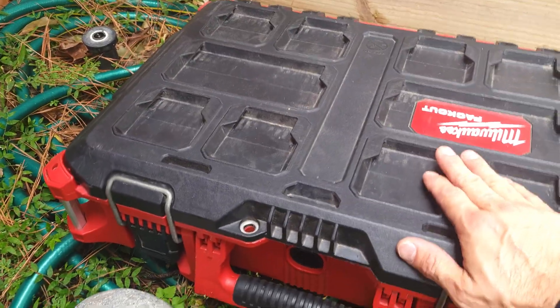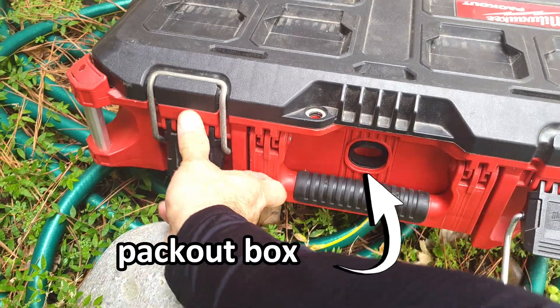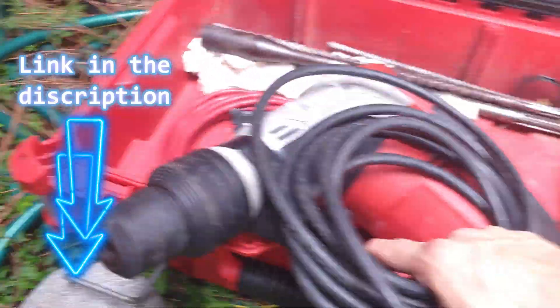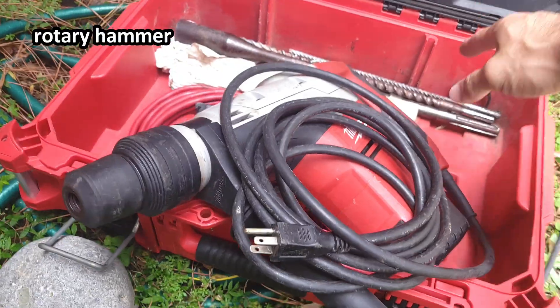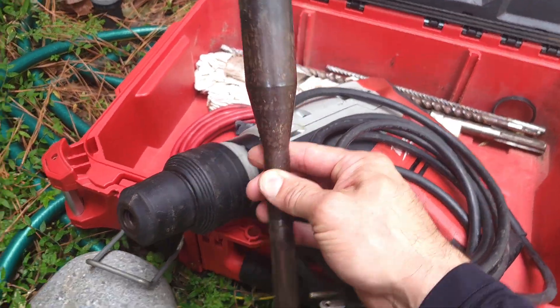Today I'm going to install a new ground rod for you. And each item I use, like this box and the rotary hammer inside, I'm going to list it in the description below so you can order one for yourself. Or who knows, maybe you'll realize it's way too expensive and better to let the professionals do it.